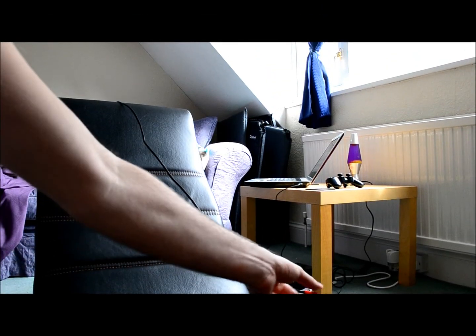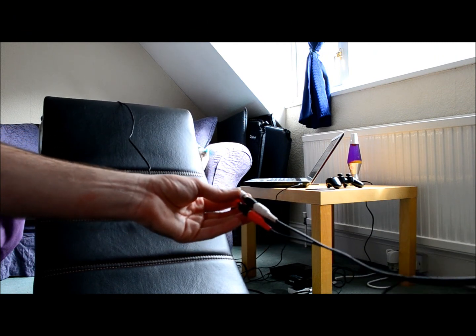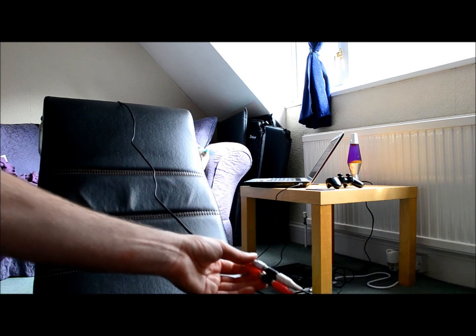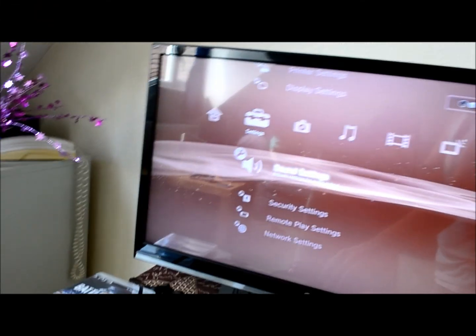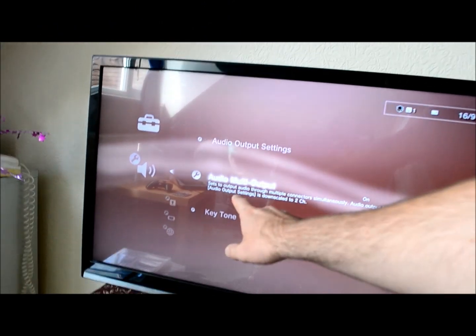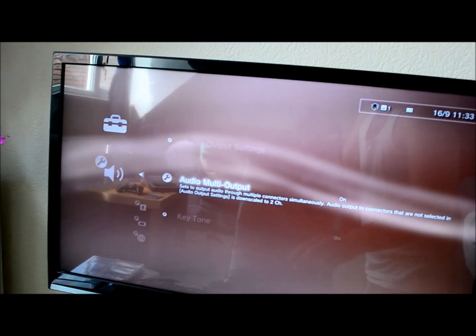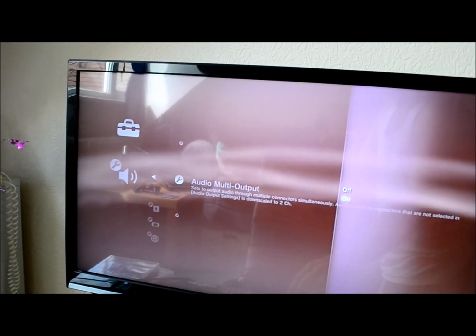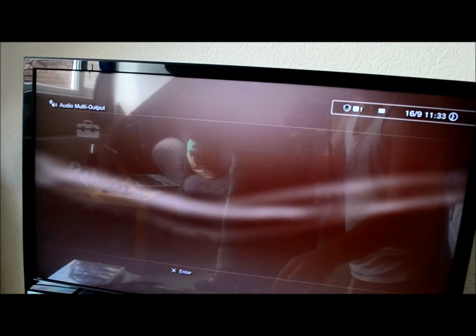Your PlayStation should work and your gaming chair should have the sound on, but in case it doesn't work, I'm going to tell you why. Go into Settings and then Sound Settings. As you can see right here, we have Audio Multi Output. In my case it was off, which made my gaming chair not work, so you're going to have to check it on and then press OK.